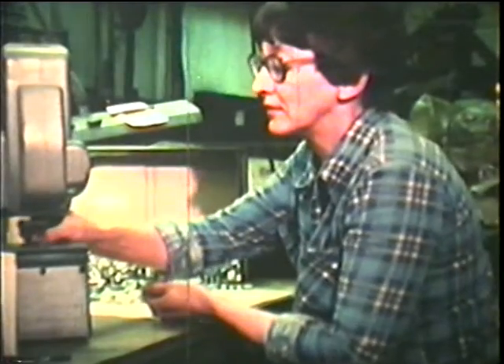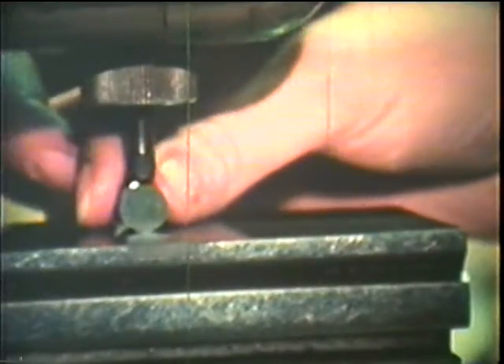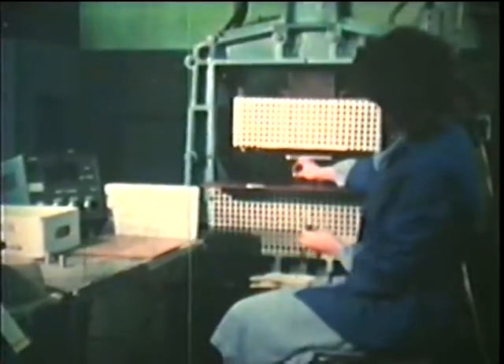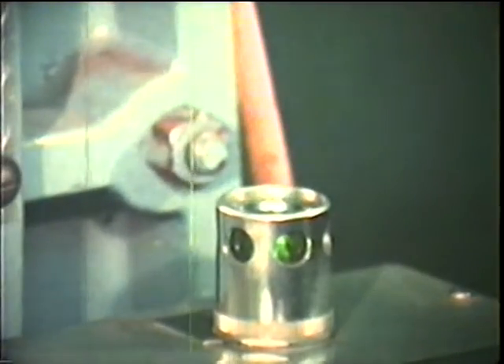Test it for size and strength. Now it's ready to become a magnet. Just mixing the metals into another form doesn't make a magnet. Through a special process, the metal shape is magnetized. And that's how to make a magnet.